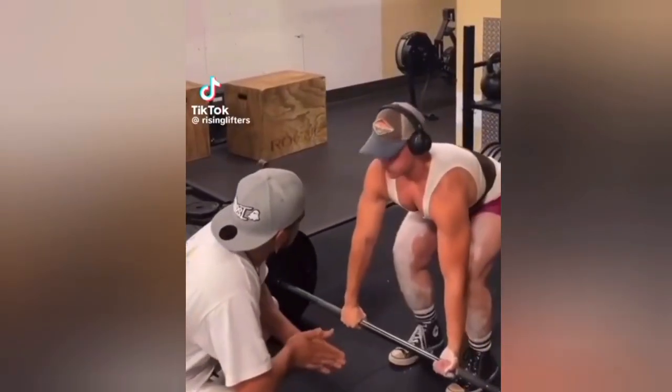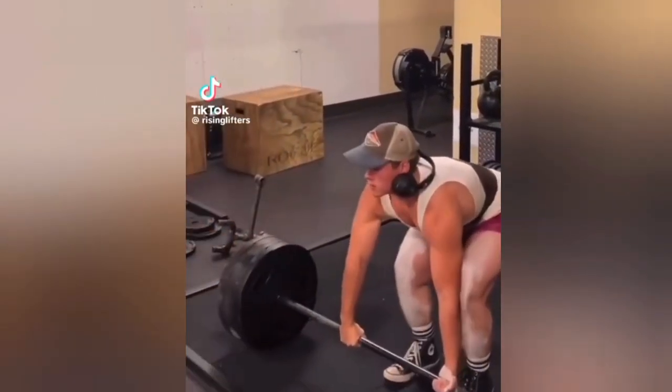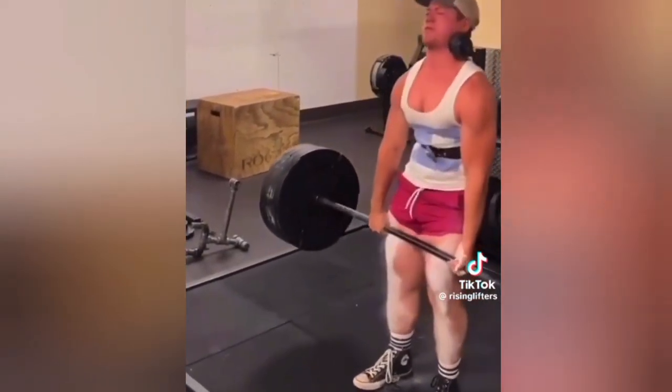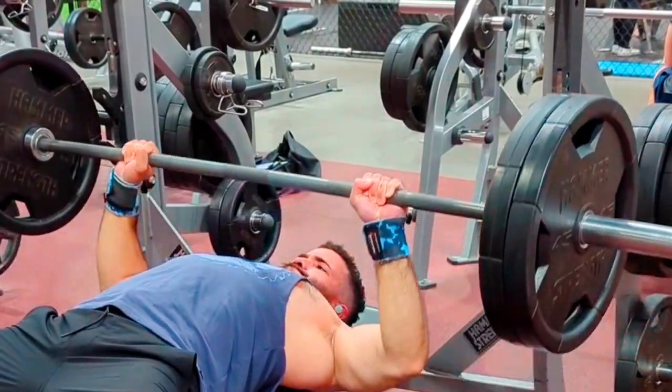If you have been consuming fitness content for more than three months, you've seen a thousand videos of weird stuff happening like this one. You also know three things. Number one is that if you can bench 225, also known as two plates, also known as 100 kg, that makes you an elite power human being.